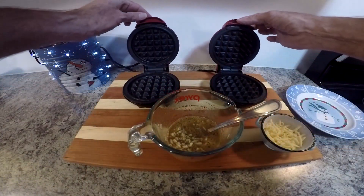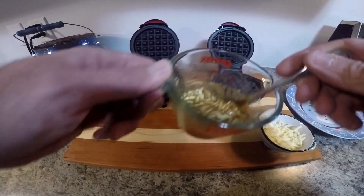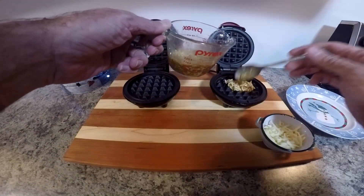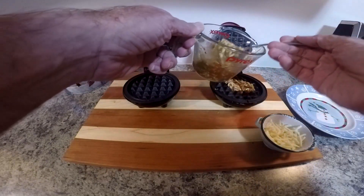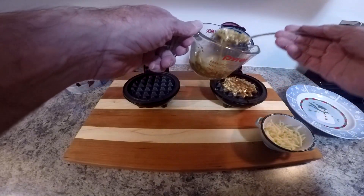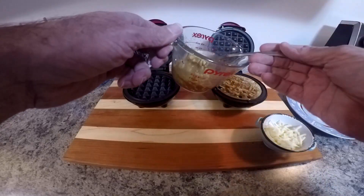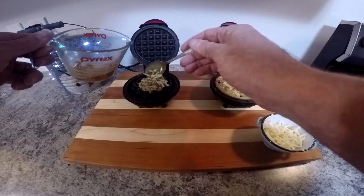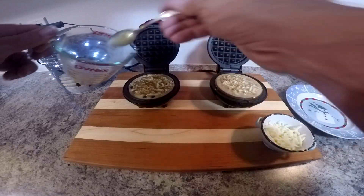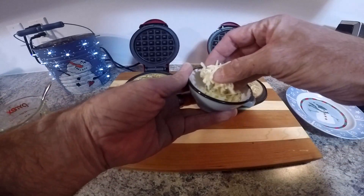We've got the dash minis all warmed up and ready to go, so we're going to distribute the mix evenly into each of the waffle irons. I completely forgot to put some cheese down first, but they still turned out fine. Adding a bit of fresh cheese to the bottom of the chaffle iron will just help the bottom crisp up a little more. We're going to put a little bit on top here.